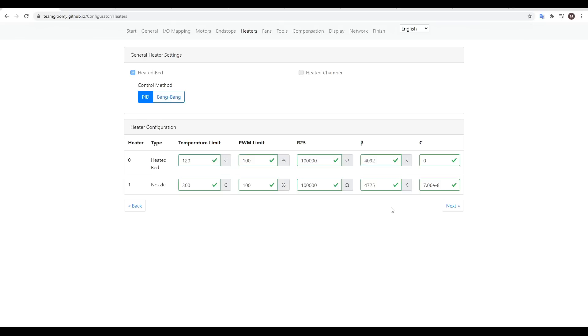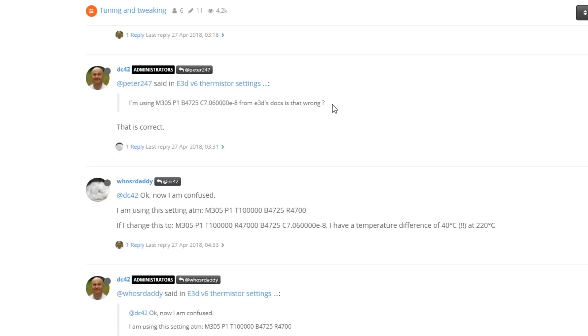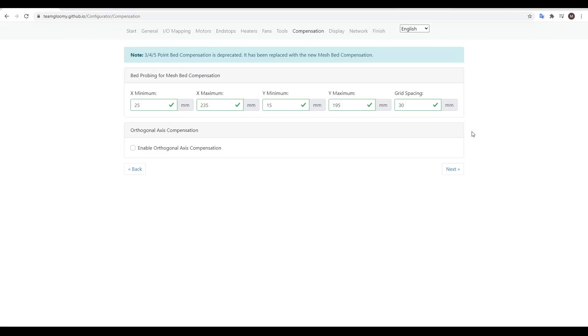This screen relates to thermistors, and for the E3D thermistor fitted to the Mk3, I copied the settings from what I found searching in the Duet forum. On this screen, we set up the probing grid. My probe offset is 23, so I take 25 off the min and max for the X axis, and I do a similar thing for Y.